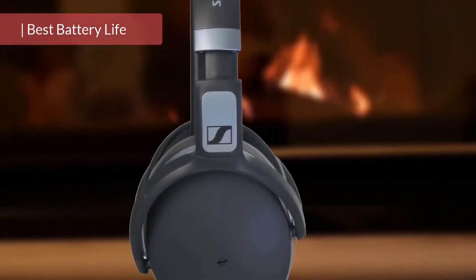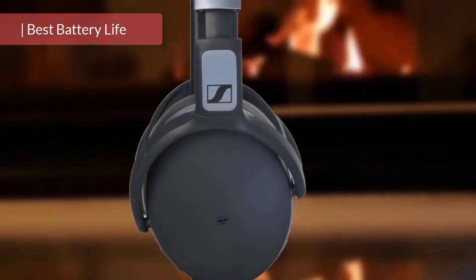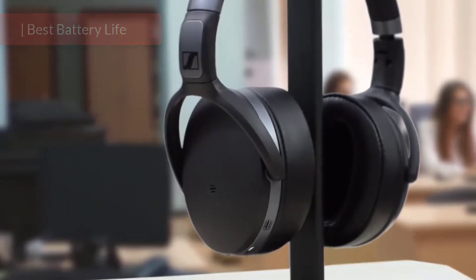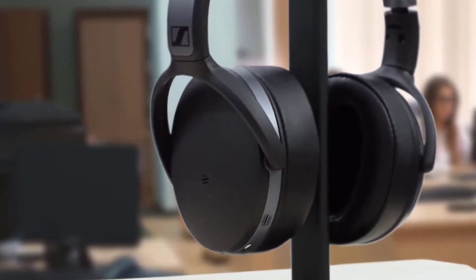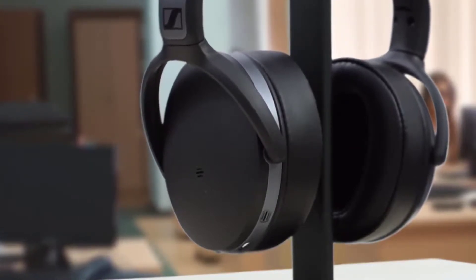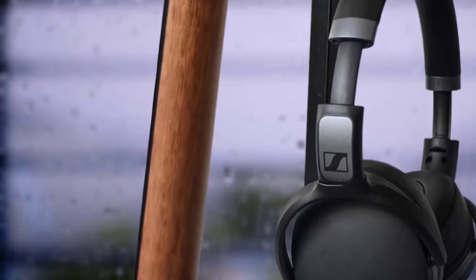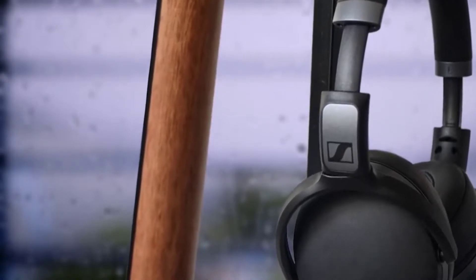The new Sennheiser HD 4.40 BT Wireless offers exceptional sound for everyday listening with mobile devices. The comfortable closed-back around-ear headset is powered by proprietary Sennheiser drivers that deliver a well-balanced, amazingly detailed sound with dynamic bass. Additionally, Bluetooth wireless technology ensures hassle-free pairing and reliable transmission with smart devices.